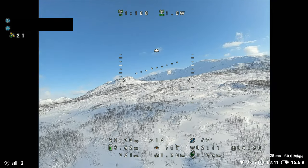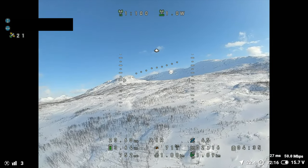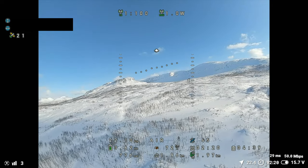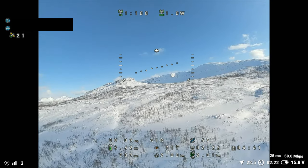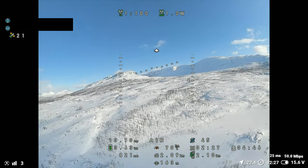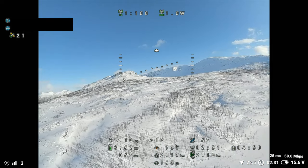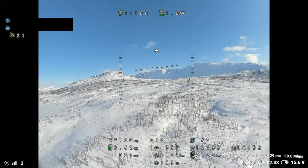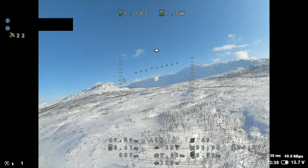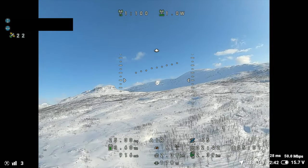Let's move into air mode. I recently changed — I used to have air mode on all the time, but for landings and stuff like that I keep air mode off, so I tend to forget to activate it once I go up in the air. We have 21 satellites, 20-30 amp draw, 1000 milliamps, 3.6 volts.